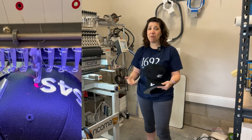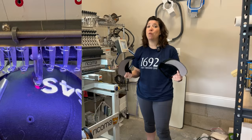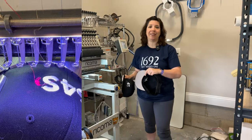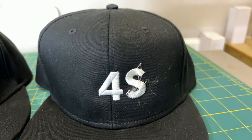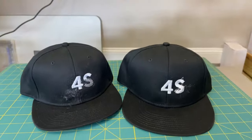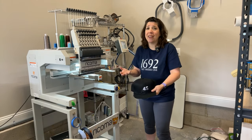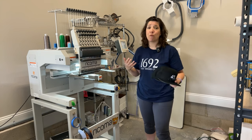One of the problems I kept running into is that at some point in the design the thread would practically shred and snap, and it would do it repeatedly. Even though I was doing everything I was supposed to do — checking the bobbin, maintaining the machine with oil, and using really good thread — it just kept having issues picking up the thread and starting again, and sometimes it would pick up the thread and just snap right away.